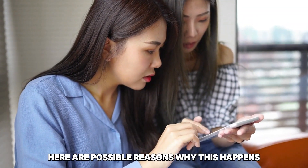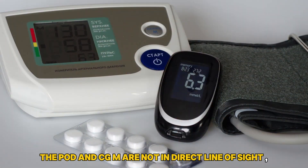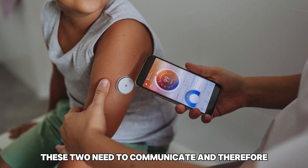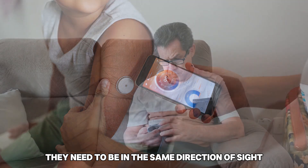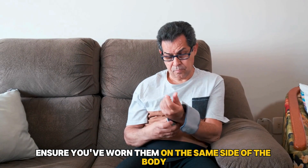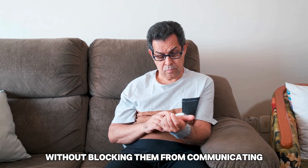Here are possible reasons why this happens and how to fix the issue. First, the pod and CGM are not in direct line of sight. These two need to communicate, and therefore they need to be in the same direction of sight. To rectify this, ensure you've worn them on the same side of the body without blocking them from communicating.